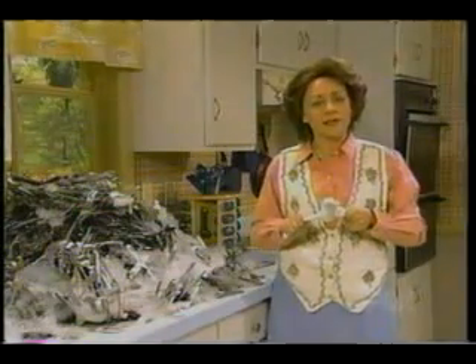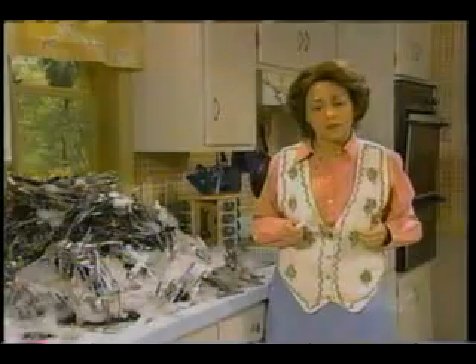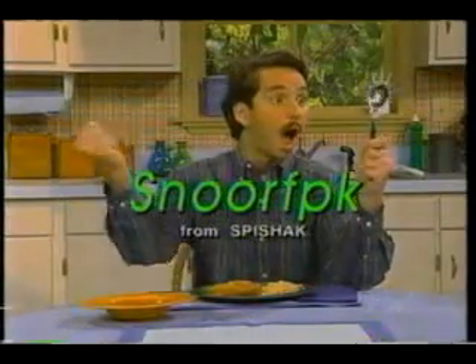Can't there be just one utensil? This is taking three times as long. Well, now there is just one utensil. With the new Snorp from Spishak, your dining problems are solved. The Snorp is the dining tool for the next millennium.